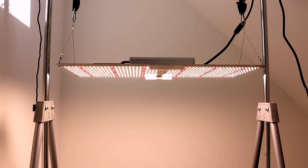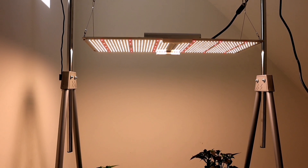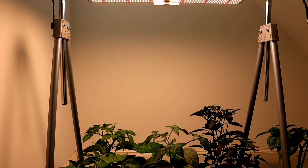Wow, this is bright! That's really powerful. This is very bright. I don't know whether you can see this on the camera, but this is very bright. I need my sunglasses!